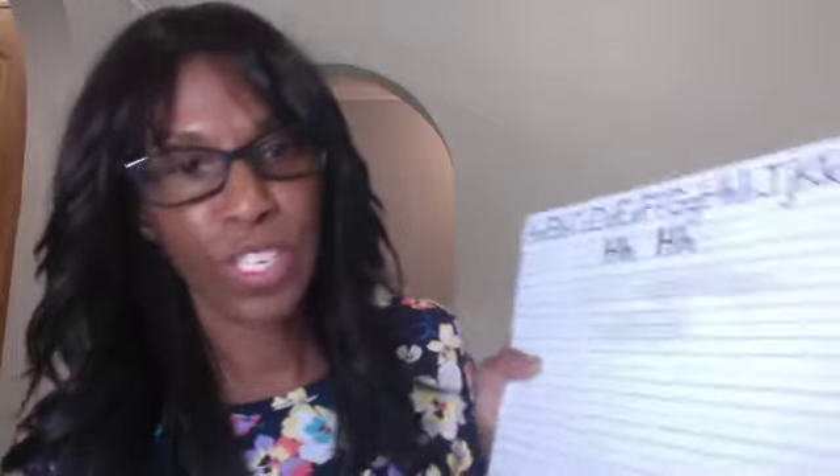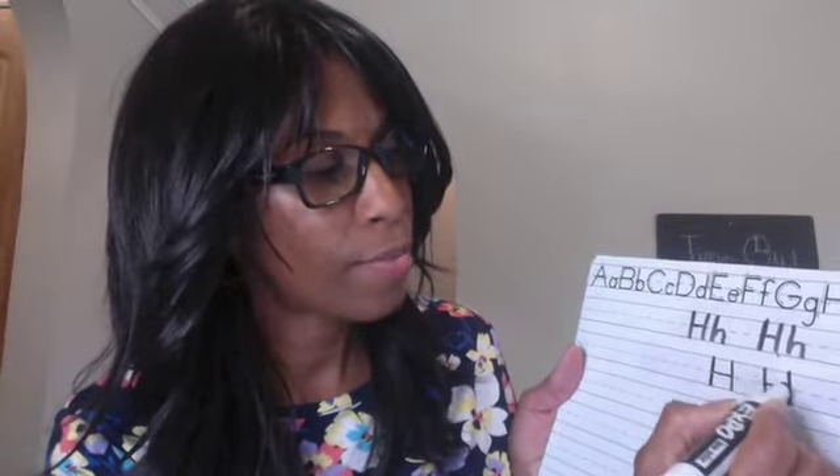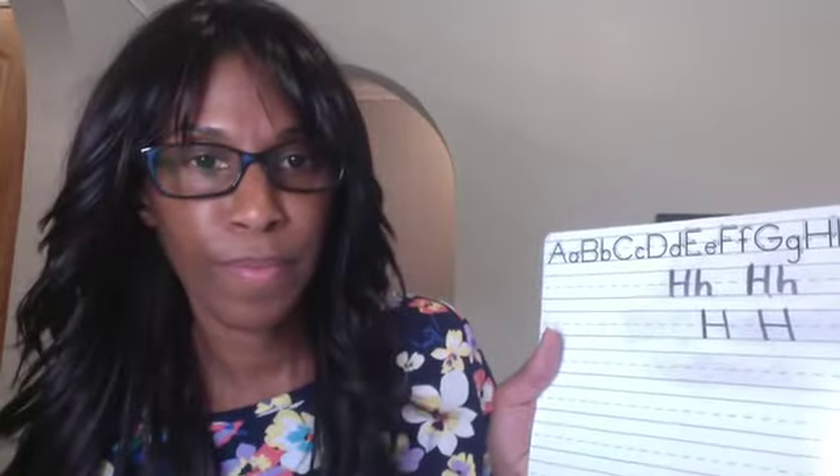So let's practice writing our uppercase H. Let me erase this so I have more space. Miss T needs more space. Our uppercase H is a little bit easier. Sky to grass, stop. Sky to grass, stop. And we connect in the middle on the dotted line. So let's do that again. Sky to grass, stop. Sky to grass, stop. Middle. And we have practiced writing our uppercase and lowercase H.